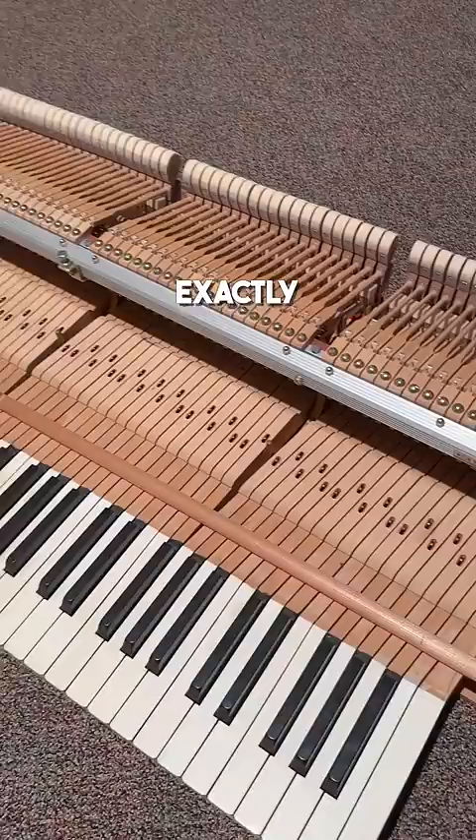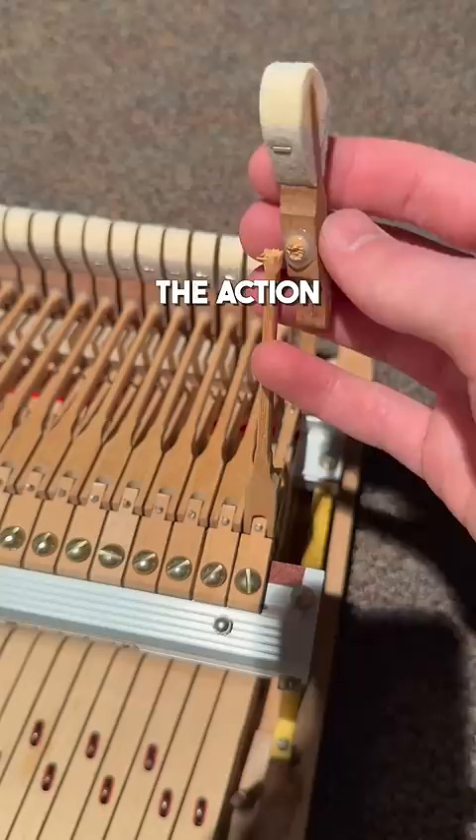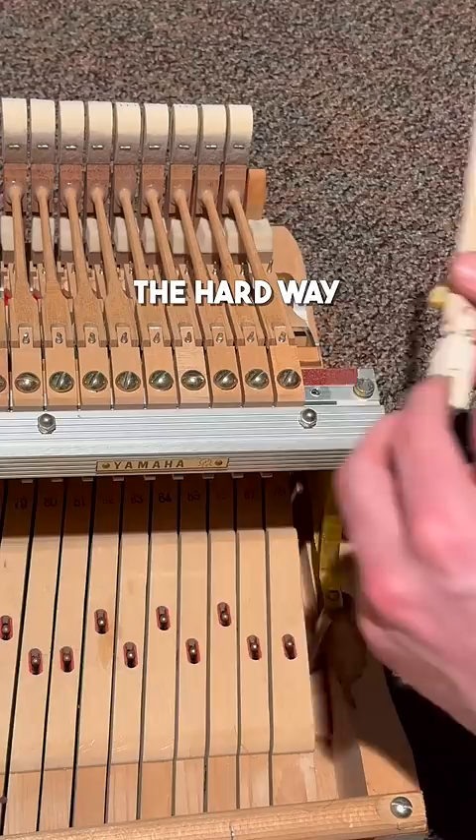The key that I bumped while pulling out the action made this hammer break off. My mentor told me that most piano tuners make this mistake once in their life, and because they learned the hard way, they don't do it again. To be honest, I didn't really believe him until today.